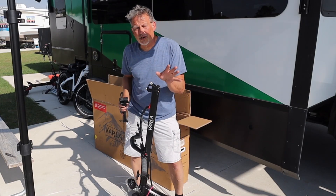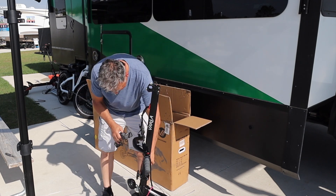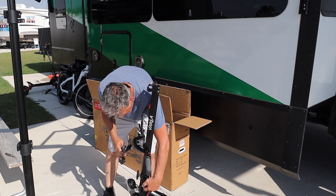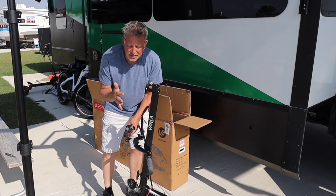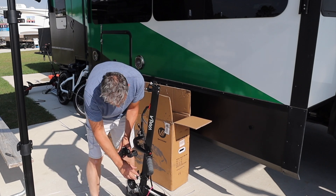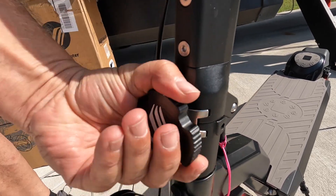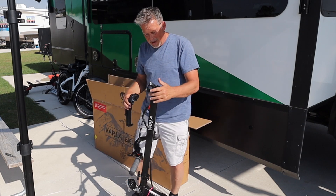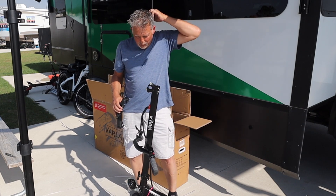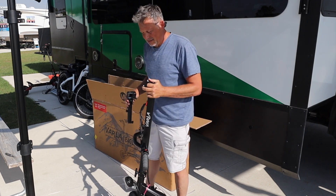On my other scooter I'll show you the locking mechanism — generally when it comes together it feels a little flimsy. What they've done on the Pro is they have an interlocking area with metal and it screws together, giving it really good stability. I like where they're going with this.